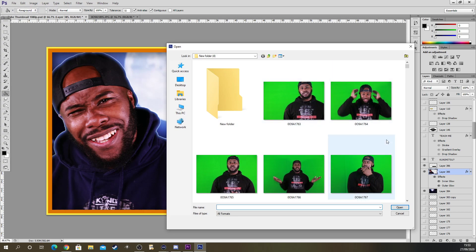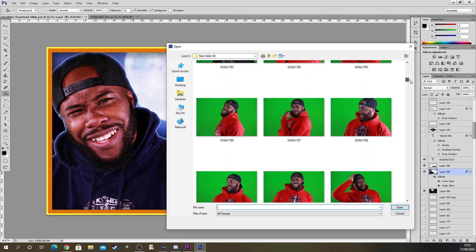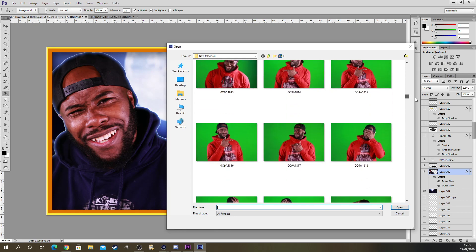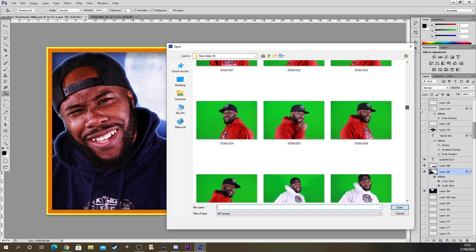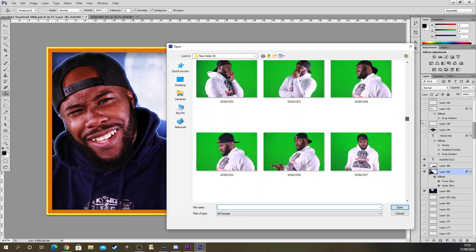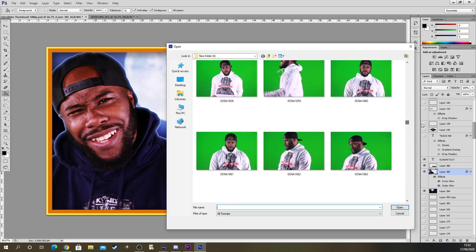I went to YouTube Studios to take pictures in different hoodies — this is my merchandise, Squadron 17. I have different hoodies, different face expressions and stuff like that. As you can see, I've taken loads of different pictures. Those are pictures with a green screen.